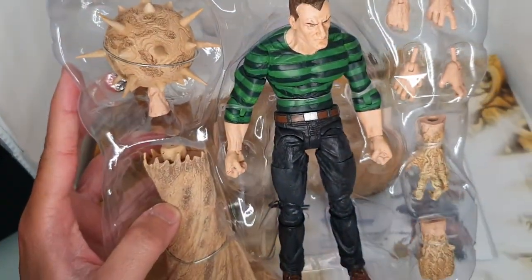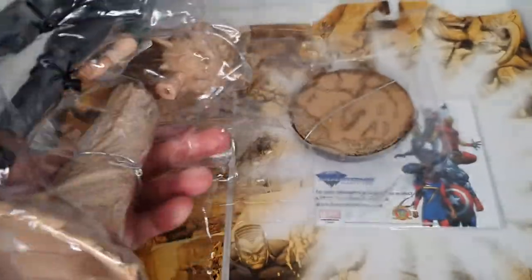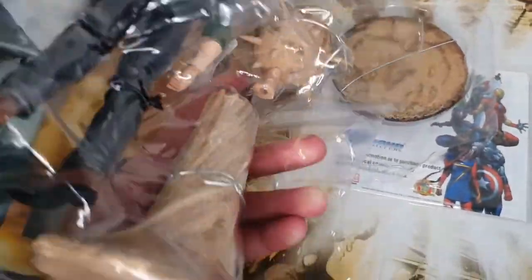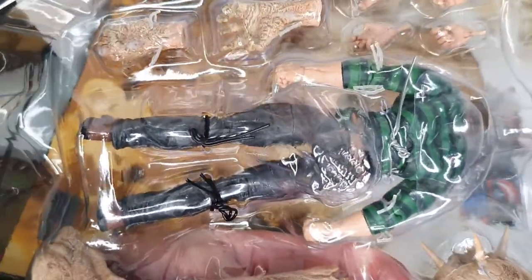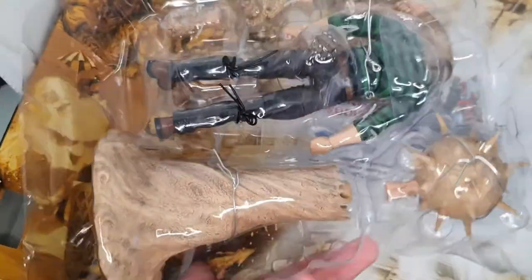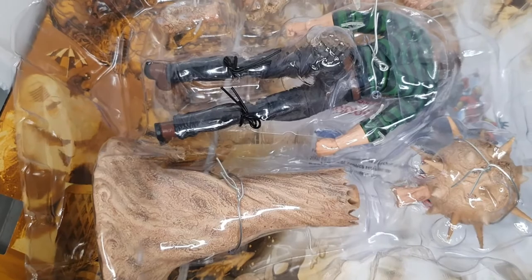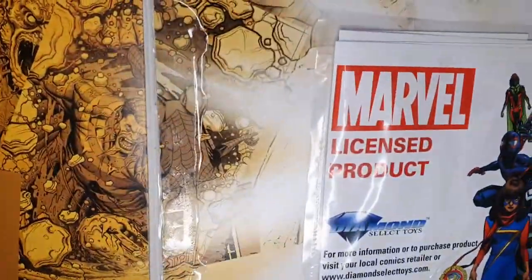His further criminal activity brought him into conflict with Spider-Man and the Human Torch, and he later joined groups like the Frightful Four and the Sinister Six to challenge his old enemies. He has since spent time as an ally of Spider-Man and even a reserve Avenger, but recent changes to his physiology have left his future uncertain.